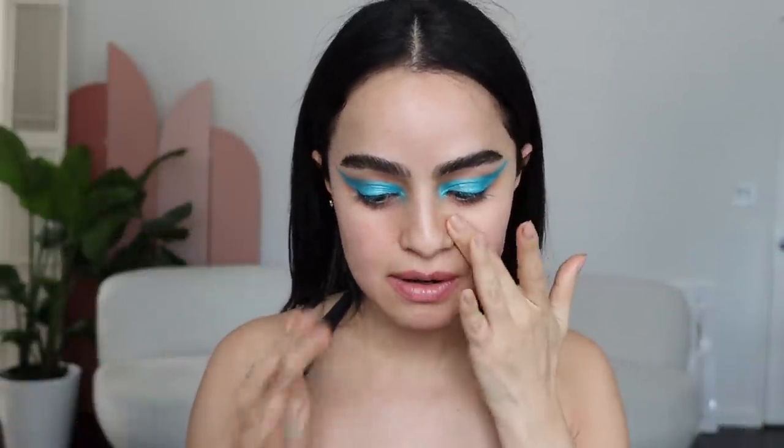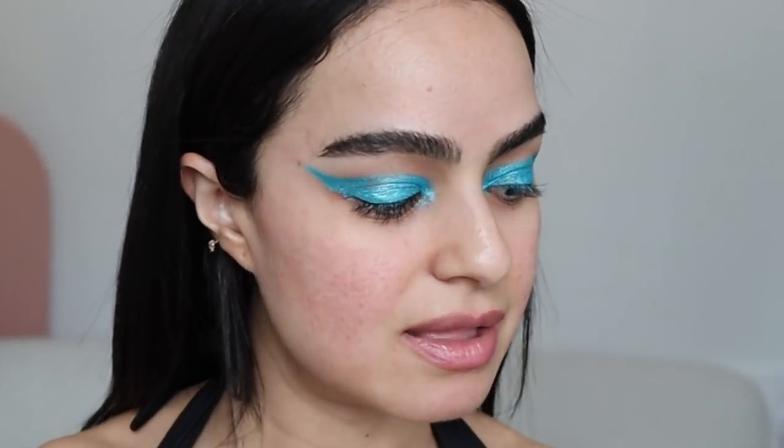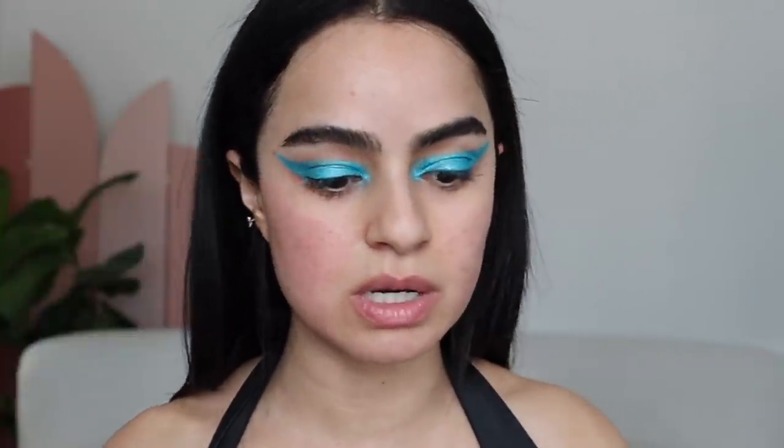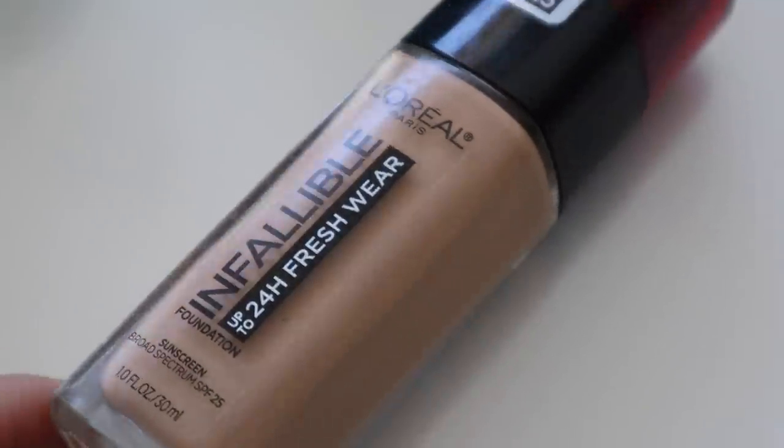I'm gonna go ahead and start working on my face and we'll finish up the eyes with mascara and all of that. For foundation, I feel a little dry but I'm gonna be using the Milk Hydro Grip. If you guys haven't seen the Versace runway show, oh my god, you have to take a look — the attitude was just so good. I actually enjoyed it much more than a regular runway show. I really like how Versace did it.